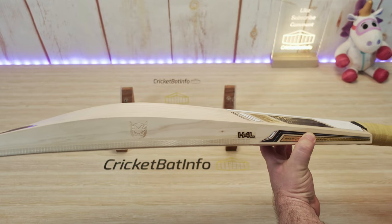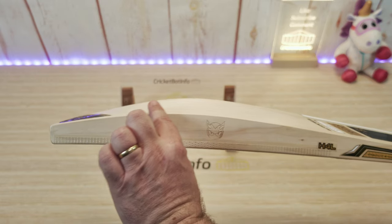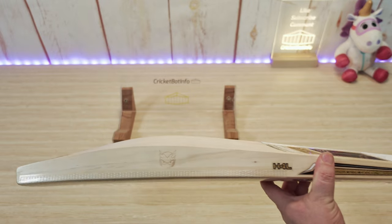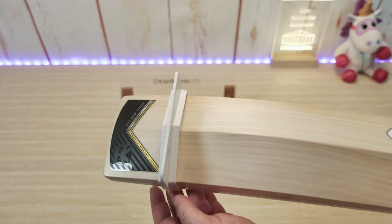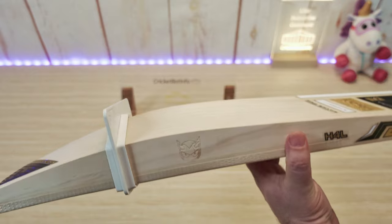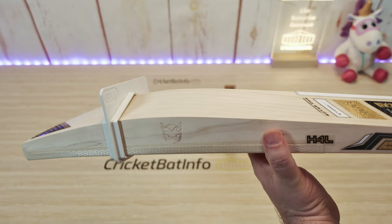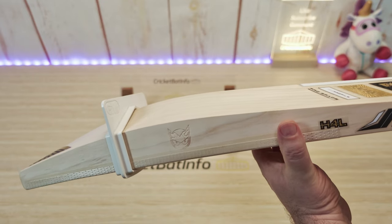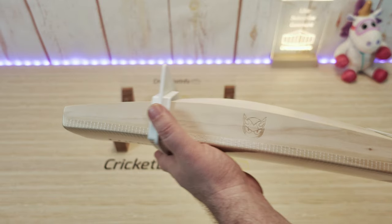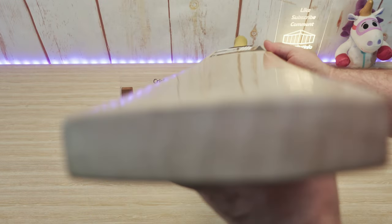Nice profile — look at that. You can see with the edges he's left a lot of wood down here, so it should have some action all through this profile. Pro grade — you can tell immediately there's no narrowing rubbish going on, and it's not going to go through the gauge. This is typical Matt-style bat. He's not too worried about regulations for park cricket — he'll give you a bat that's going to go absolutely nuts.